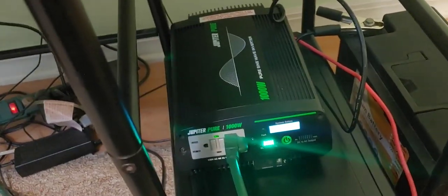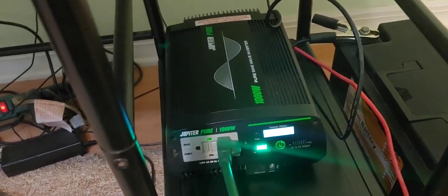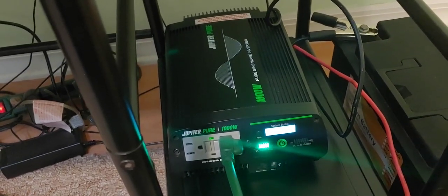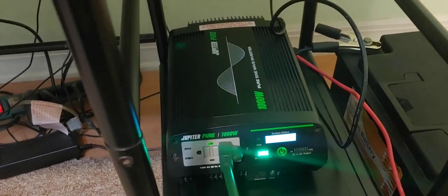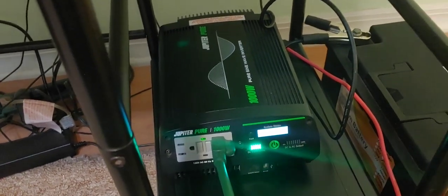So that being said, let's start out with some basic facts. It says it's a pure sine wave. I did test it all the way up to its full capability, and it does stay a good sine wave. I've had it up to 998 watts, just about its thousand, and I let it run for a couple hours, and it did just fine.